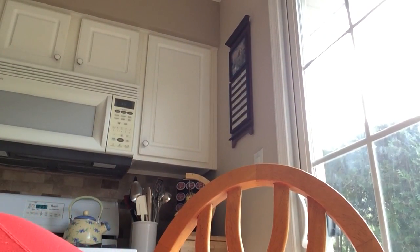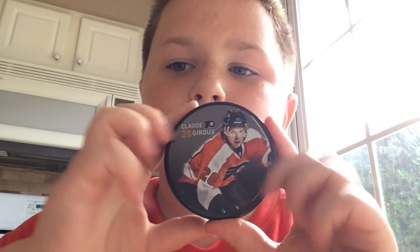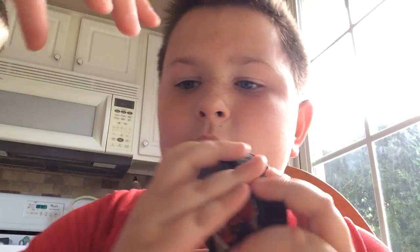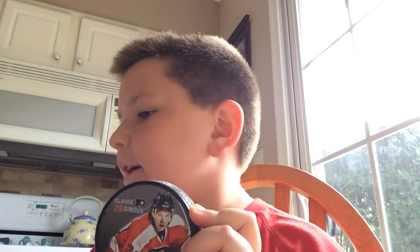Okay, the final thing — there's still lots more hockey pucks but my brother's here right now and he's freaking annoying me with this music in the background, if you can hear it, and he's slamming the hockey puck. So I'm gonna show Giroux — right here's Giroux, number 28. You are not taking him. All these hockey pucks are mine.